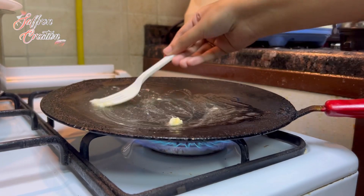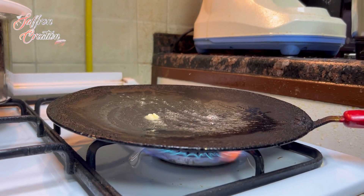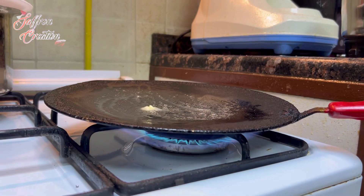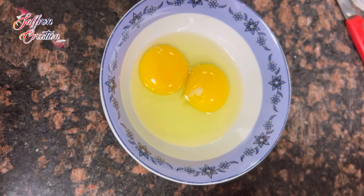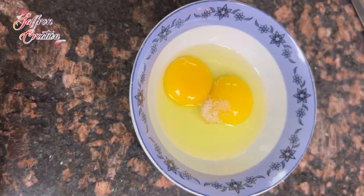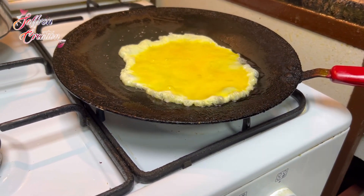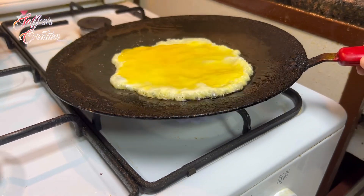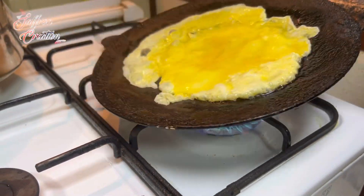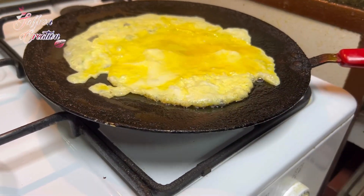Now I am going to add the bread and spread it in full. I am going to make two bread — I have two bread for this. You can add an egg.